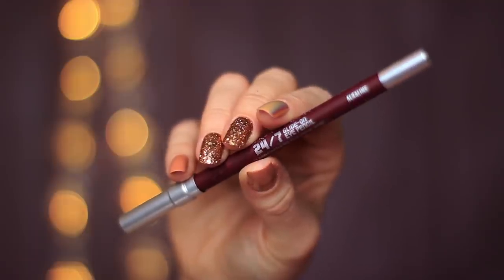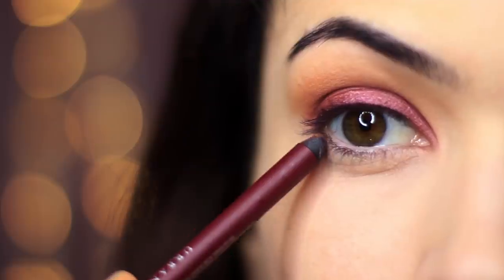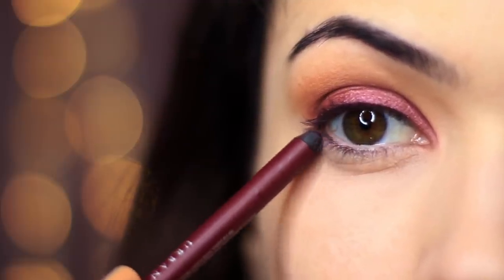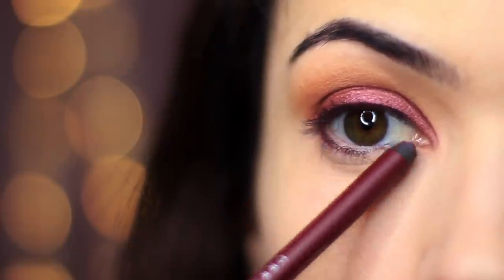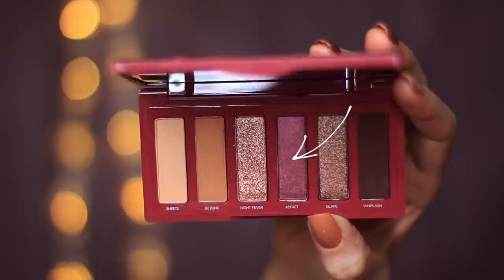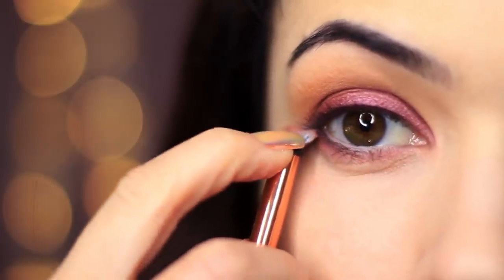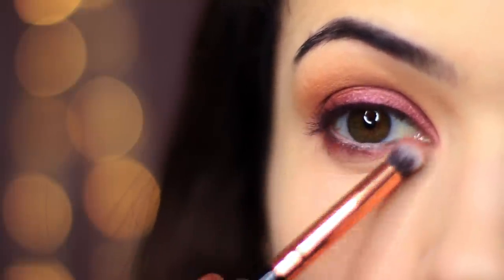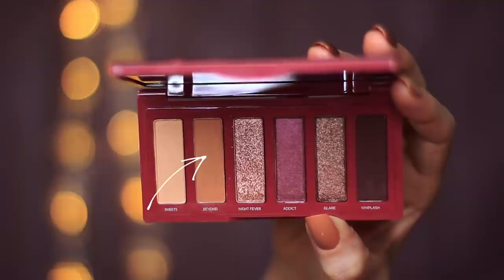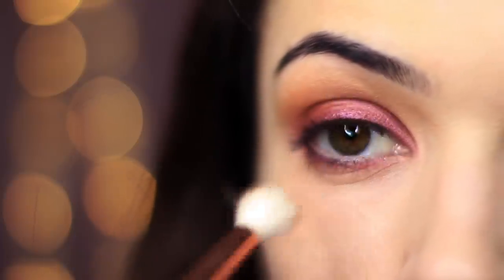I'm going to repeat the same process underneath — taking that liner first, applying this a little lower underneath on the outer edge, and then sweeping upwards right underneath the lashes. Then take that purple eyeshadow again, squash down the brush to create a fan shape, and work this underneath. Open it up to smudge. Then take a very small amount of that beige-y tone and work this around the edges very softly.